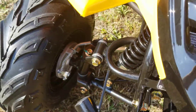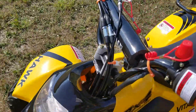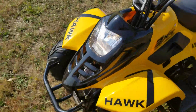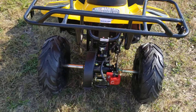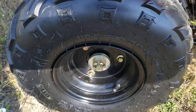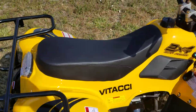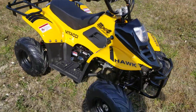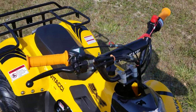You've got dual shocks in the front, drum brakes in the front, and disc brakes in the rear. Yes, you do have real working headlights. It's a four-stroke motor with real nice grippy tires. Call right now with any questions, toll-free: 866-606-3991, saferwholesale.com.